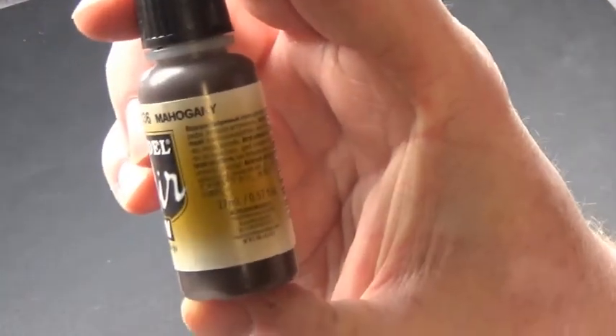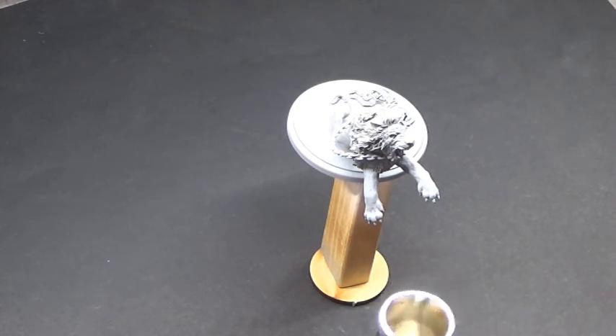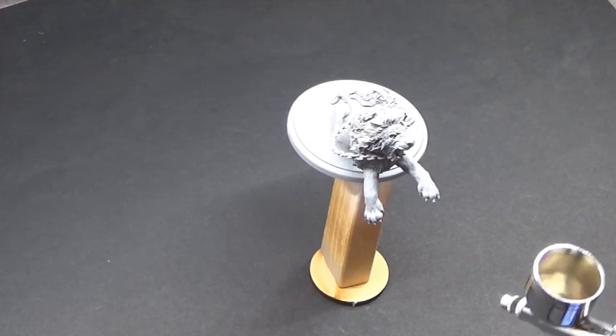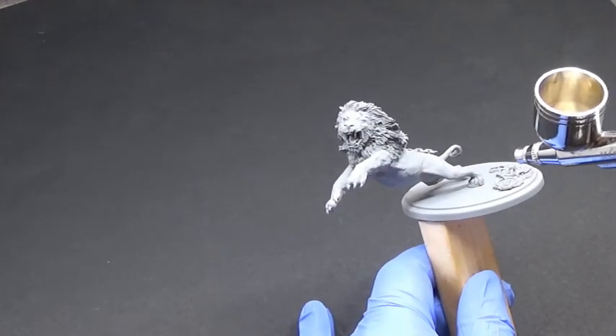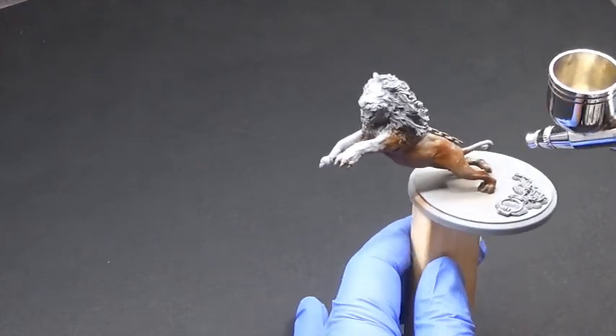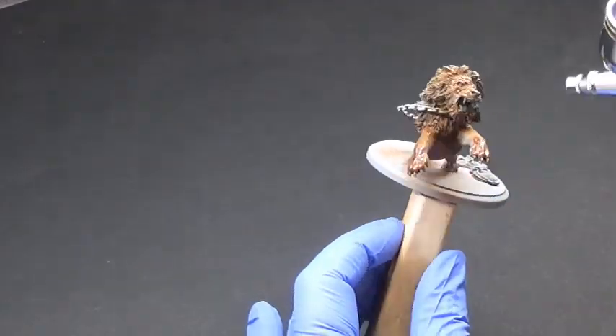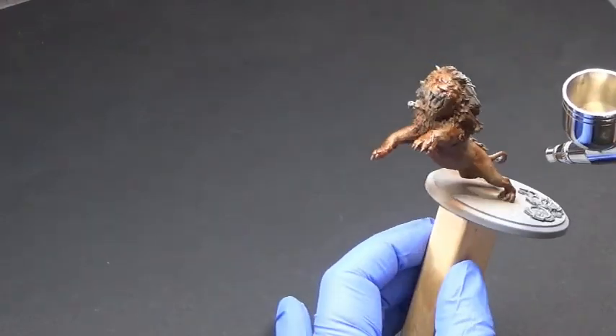We're starting off with Modeler Mahogany from Vallejo. We're using lots of the Vallejo Modeler colours in this one, because we're painting the majority of the lion with the airbrush. First time I've used an airbrush for a mini this small, but you live and learn.